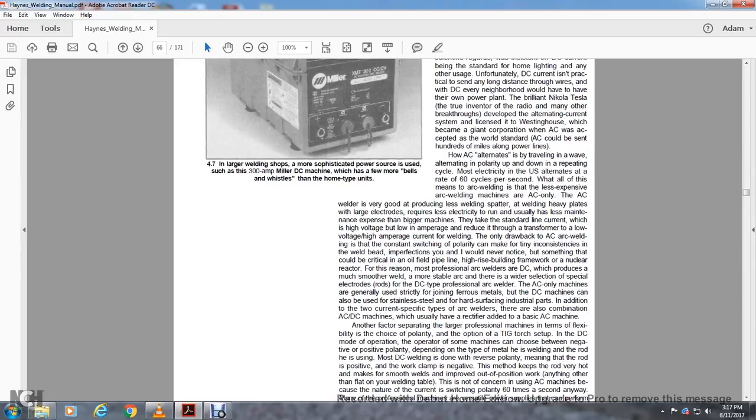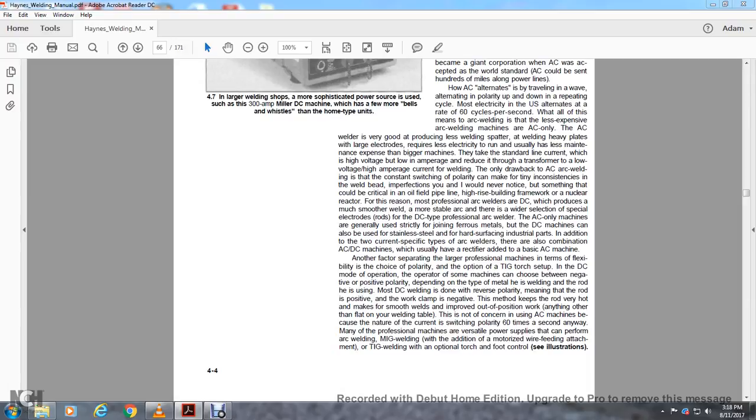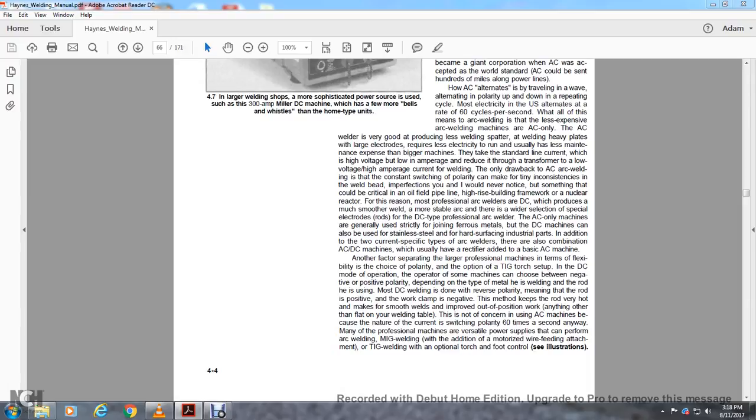DC machines can be used with stainless steel and hardened surface industrial parts. In addition to the two current types, there are also combination AC/DC machines which have a rectifier added to the basic AC machine. Large professional machines offer flexibility in polarity choice, and some can switch between negative and positive polarity. Most DC welding is done with reverse polarity, meaning the rod is powered positive and the work clamp is negative, keeping the rod very hot for a smooth weld — improving results in positions other than flat on the welding table. This is not a concern with an AC machine due to the current switching polarity 60 times per second.